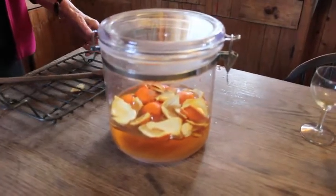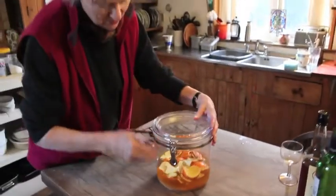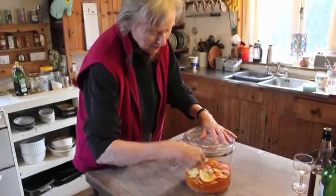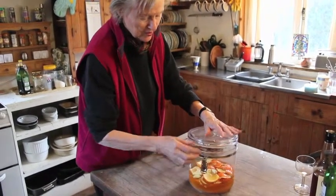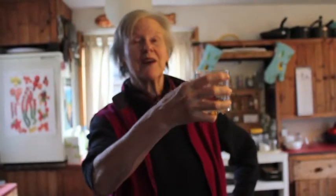And I bet it smells good. Go on, have a little smell — just have a sniff. Oh it's lovely. So all this talk of rum has given me quite a thirst. Cheers.